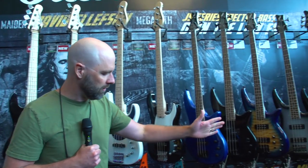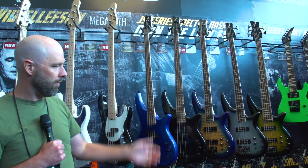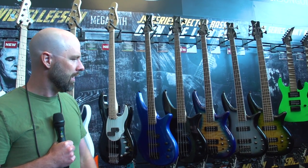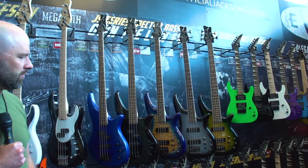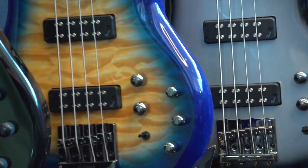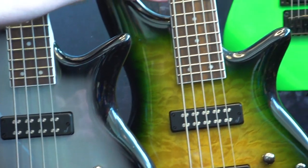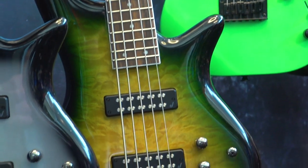Moving over to my left, we have a couple of additions to our Spectra bass line. We now have two trans finishes as well. We have a four string here with amber blue burst — gorgeous on a quilt top — and we also have a five string with the alien burst that we've used on some of our other models.